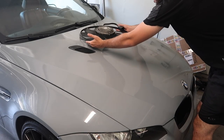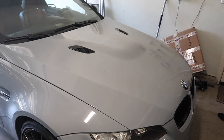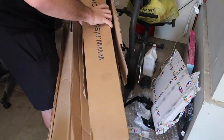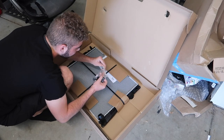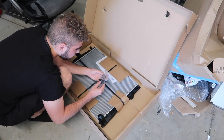Alright guys, oh my lord — finally a good fan. Let's go ahead. God bless, check this out — they even sent me new gaskets and some extra things, so we're good to go.